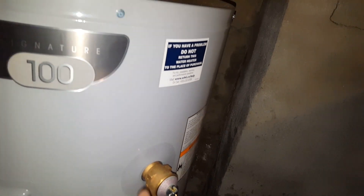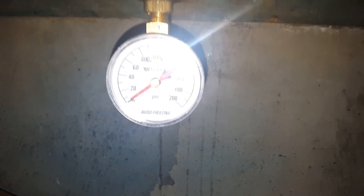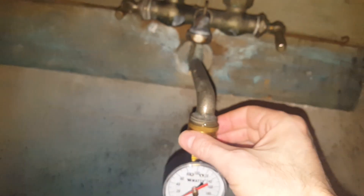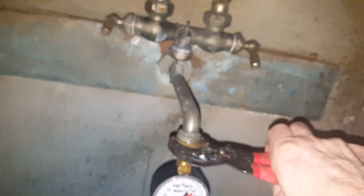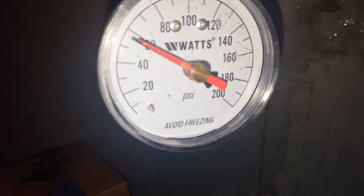So your T&P valve might be working fine. In fact, it's doing its job of releasing the pressure. But it's not dripping because it's damaged — it's dripping because you have too much water pressure. So look into that. Test your water pressure with a gauge, figure out what psi your tank air is, and increase it to about whatever the pressure is on your system, and a small amount more.